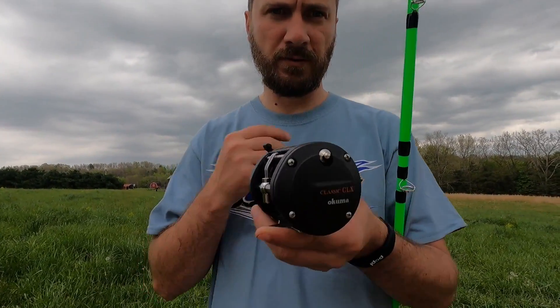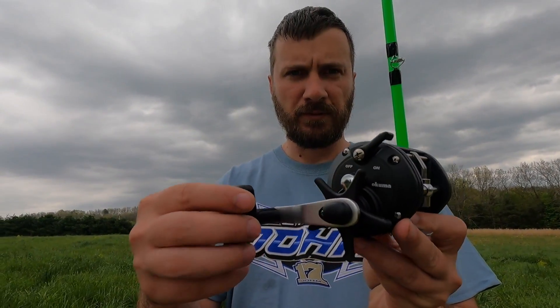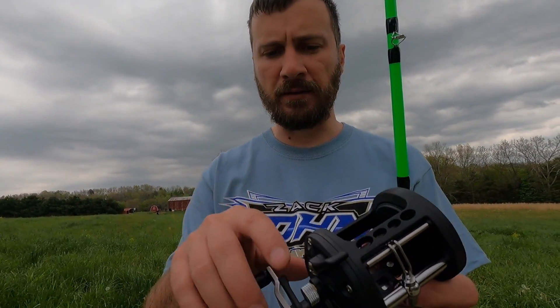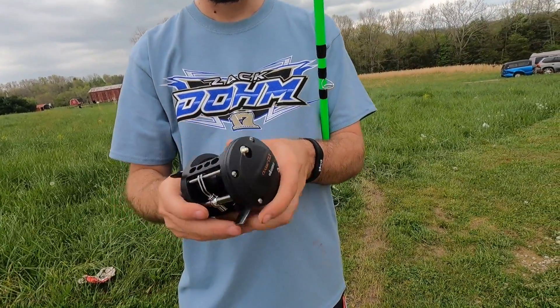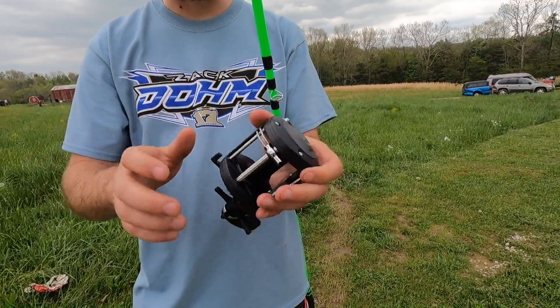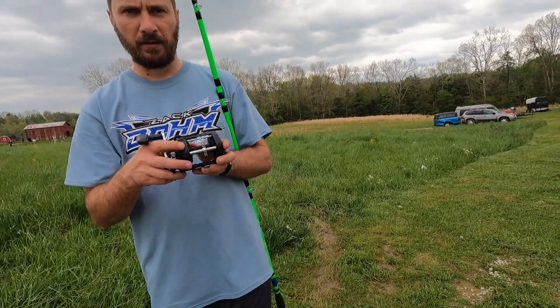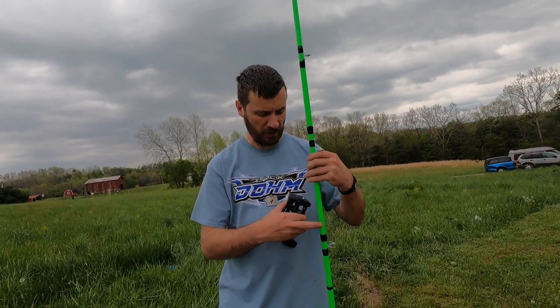Right there it is, folks — this is your Akuma CLX 300LA. It does come with a big power handle. For the price, you have to expect it does have a lot of plastic pieces on it. This is your button to release right there. Your bait clicker is here on the side — it is nice and very loud. You pay for what you get, I'm a firm believer in that. But I think it's going to work out and make a really good reel for now to get me out on the waters so I can get you awesome videos.